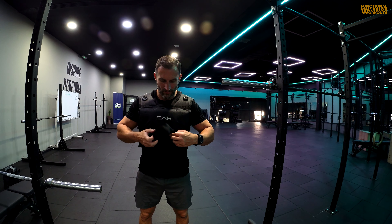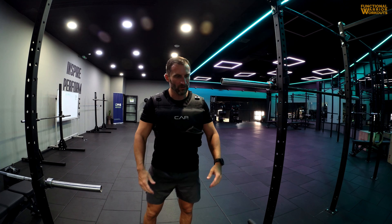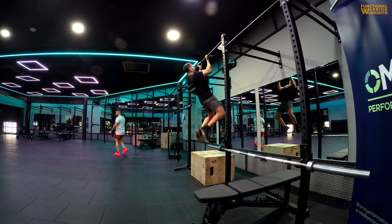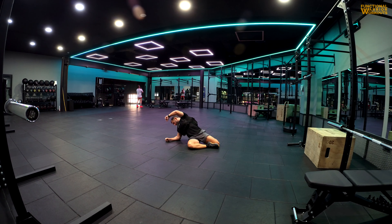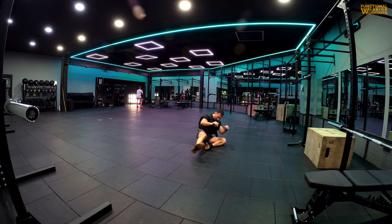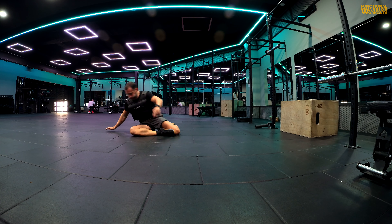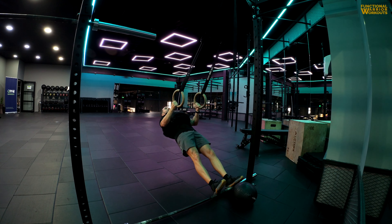I've been using this vest on and off for the last couple of months in quite a few workouts. Like any piece of kit, there are always pros and cons. Overall I'm happy with the purchase — I think it was a good investment in a simple piece of gear that adds a little extra dimension. I tried to use the vest in different kinds of workouts, for example pairing pulling movements with mobility work.